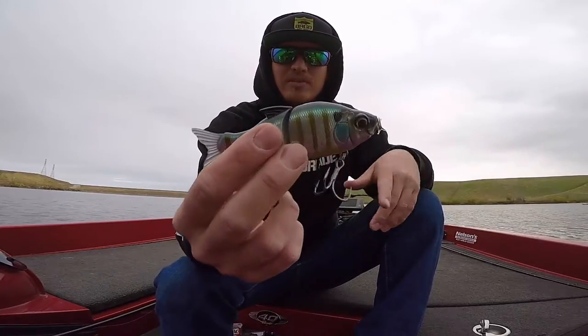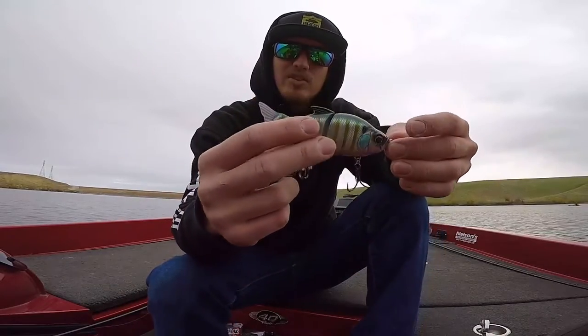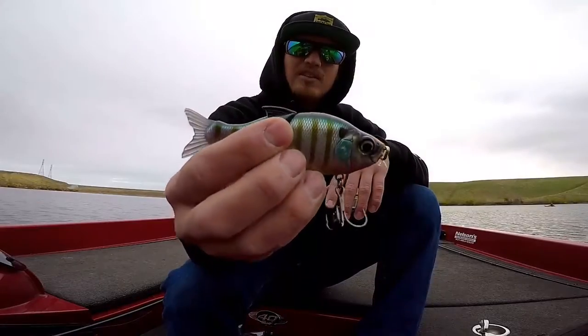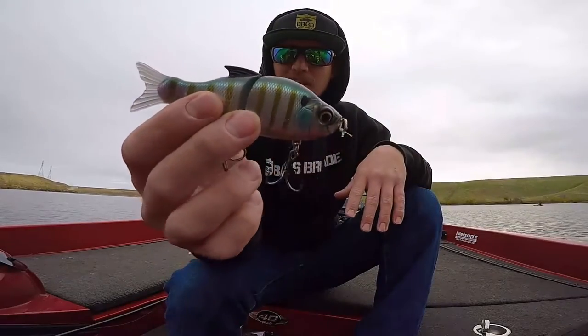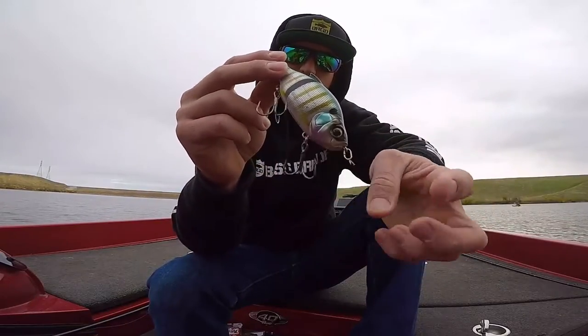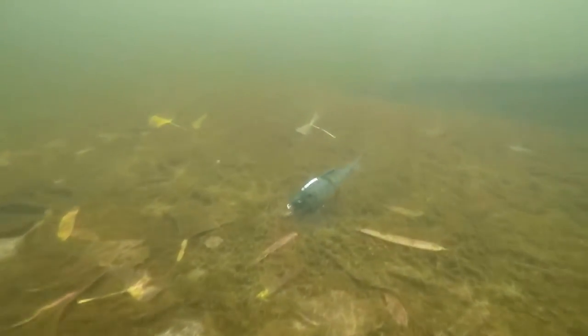I don't just steady retrieve this anywhere. What I like to do, as you can see in the footage, I like to throw this essentially like a Jika rig but I use it as a bed fishing bait. I like to put a half ounce drop shot weight up in the front just to nose it down in beds.